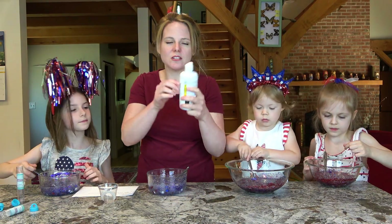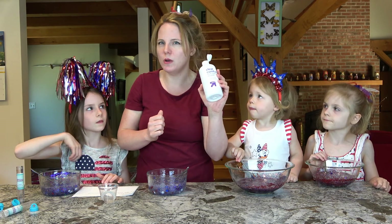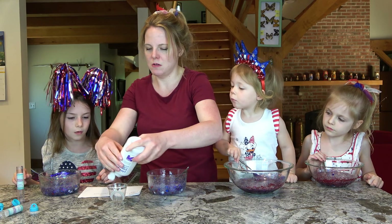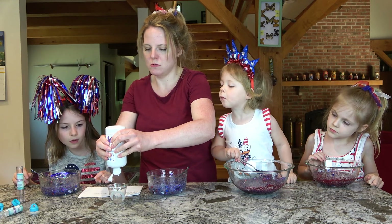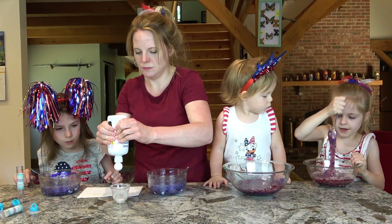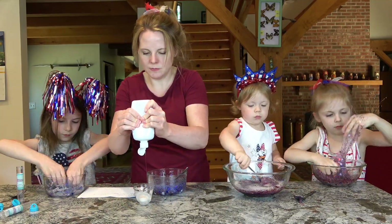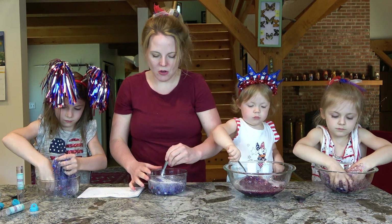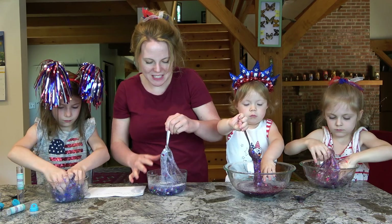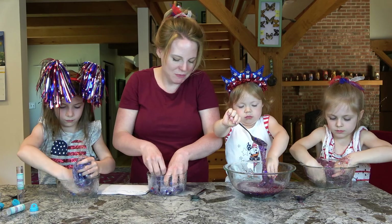Next we're going to put the contact solution in. To save money, I actually just bought a store-brand kind. Three tablespoons in each bowl. So all the contact solutions are in and we're mixing it. It's kind of hard to mix with your spoon, so you've got to get your hands in there and mix it up.